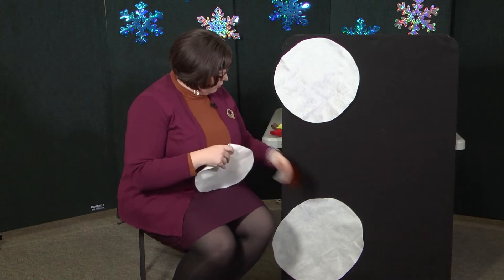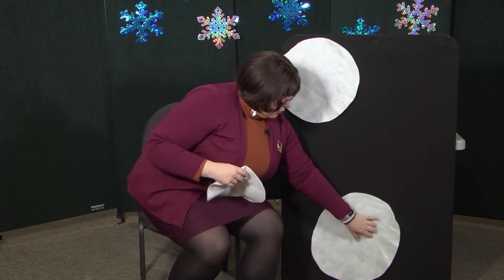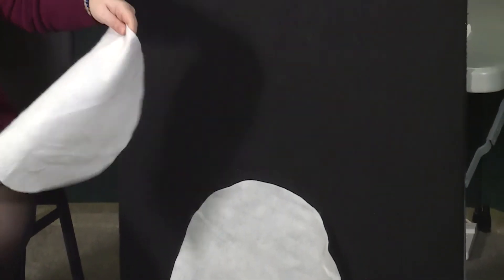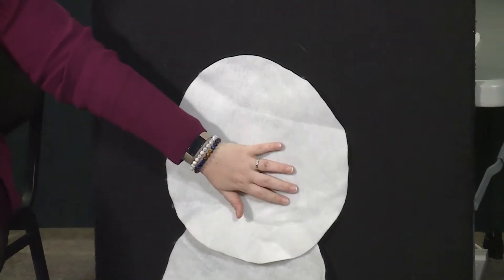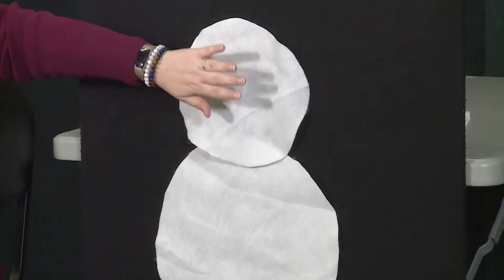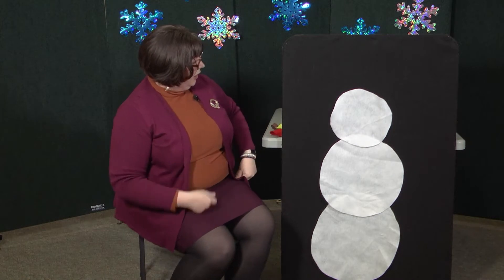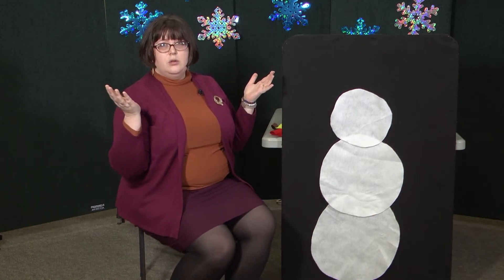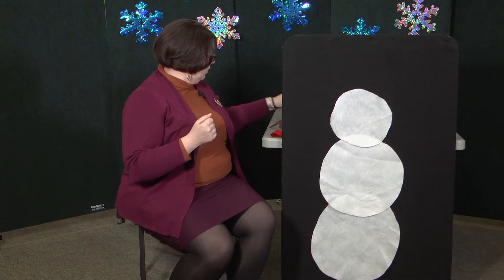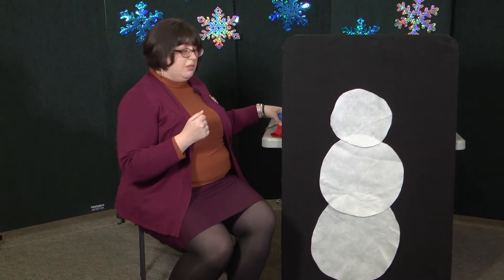Again. Ready? One little, two little, three little snowflakes. Four little, five little, six little snowflakes. Backwards. Ten little, nine little, eight little snowflakes. Seven little, six little, five little snowflakes. Four little, three little, two little snowflakes.